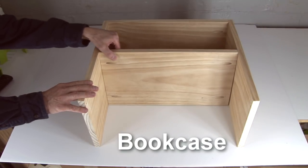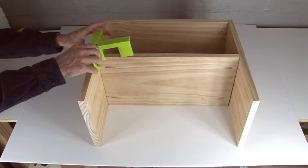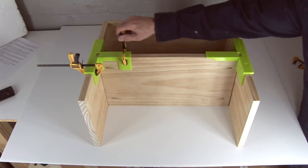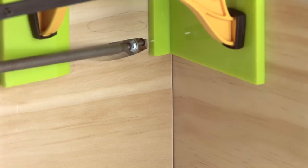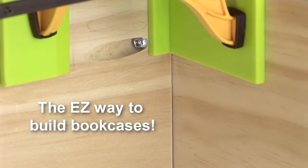Building a bookcase? My Easy Center Clip makes adding shelves to a box or cabinet quick and easy. First, clip the shelf in place, add clamps, then drive the screws. It's just that easy.